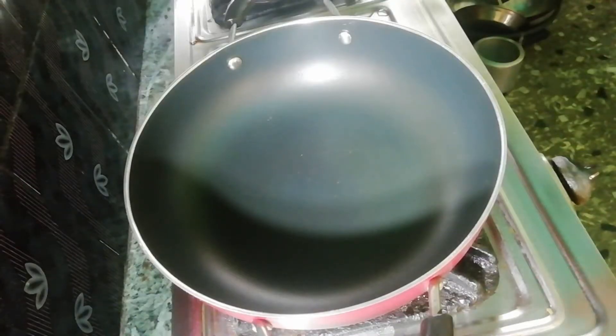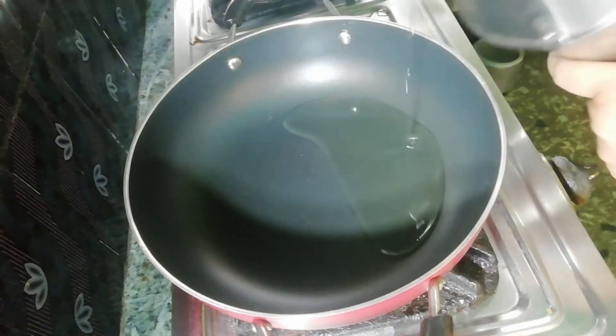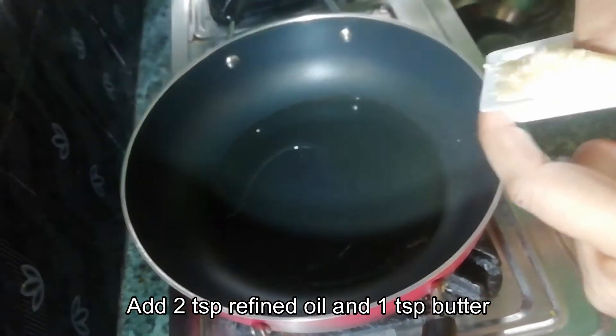I'm soaking the ingredients in water. I am using 2 teaspoons of salt, then 3 teaspoons of water, then I will add 1 teaspoon of salt.